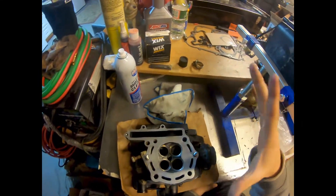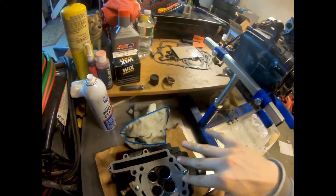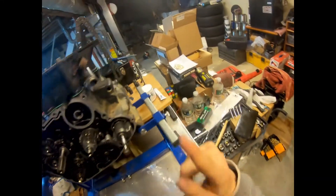All right guys, so we got all of our valves lapped — they're all sealed correctly. Next we're going to be putting together the springs.